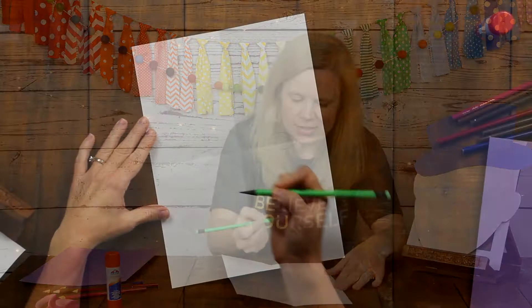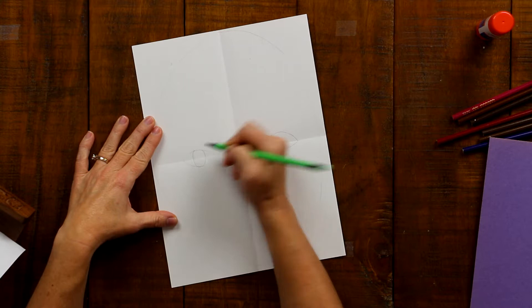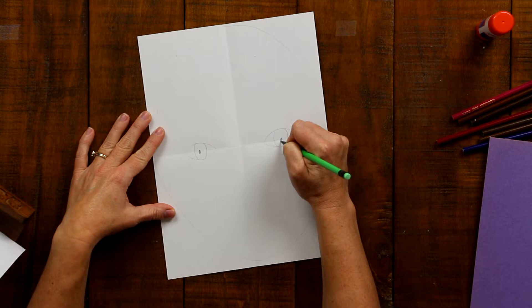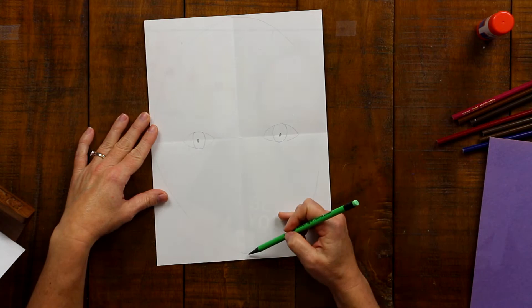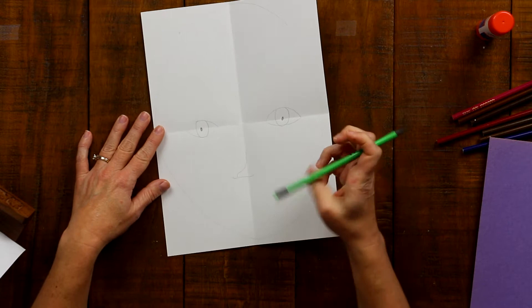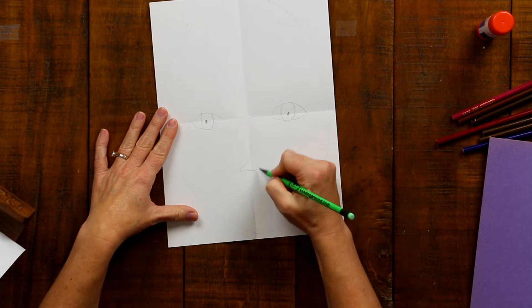Now I have my eyes drawn and I am going to draw kind of like a U for the iris of the eye. The iris is the colored part of an eye. Then I'll draw my pupils in the center. Now I am going to draw the nose. The nose should be halfway between the bottom of the eye and the bottom of the oval, which is also the chin. I'm going to draw only one side and the bottom of the nose, and you can draw it any shape that you want.